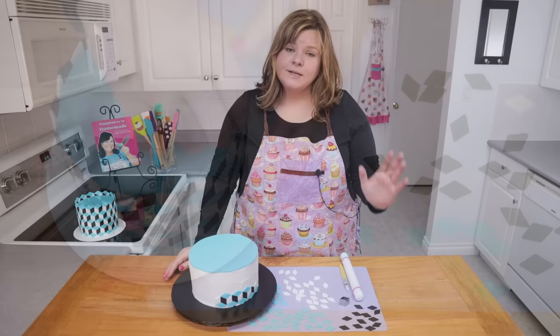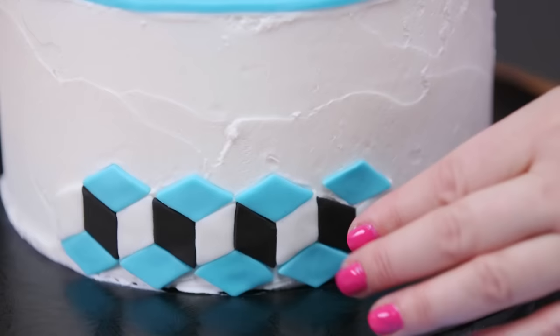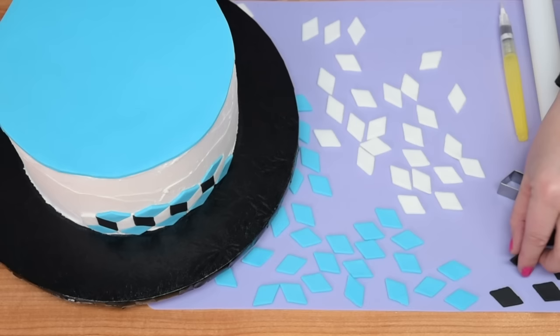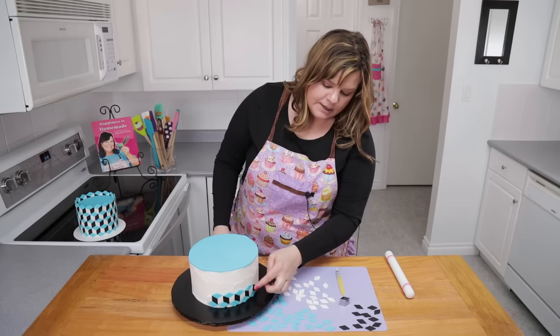On the bottom tier I'm reversing the black and white diamonds, because that's going to switch the illusion of the direction that the cube is floating out in space. So just line them up with the blue on top like before. I like to keep that consistency on the top so it looks like the light shining on a cube — the black is the shadow and the white is the brighter part of the cube. That's the effect I'm going for on the bottom tier.